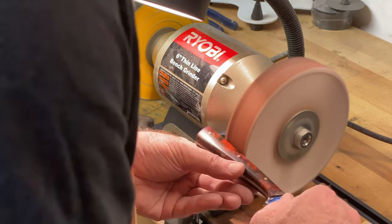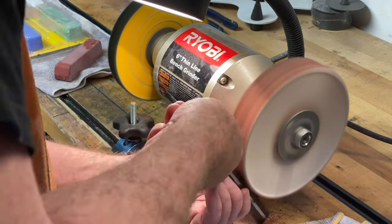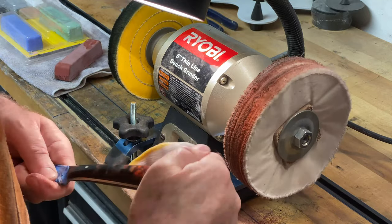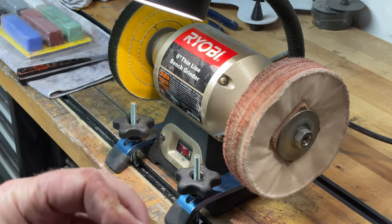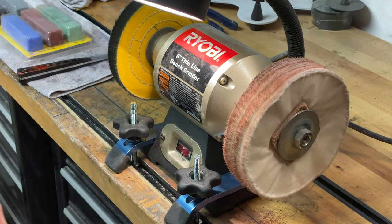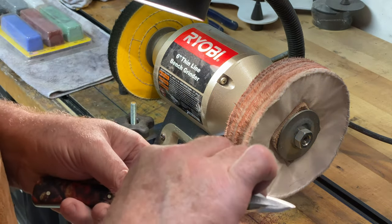The next step is to polish the blade. I use a product called Flitz — not only will it polish the metal, but it will also provide a bit of corrosion resistance to the blade. I take it and spread it all over the blade and give it a final polish.